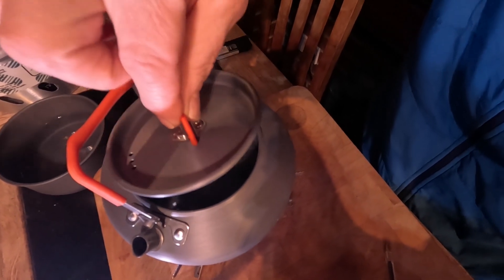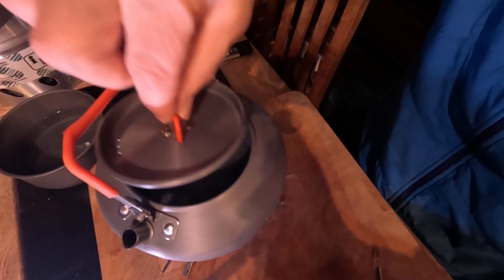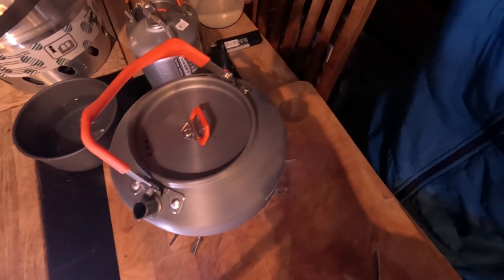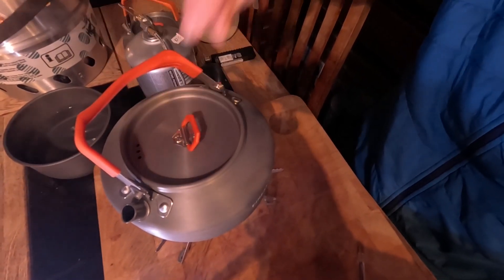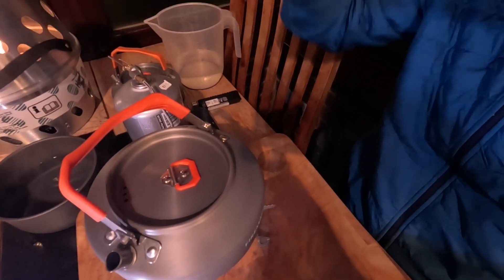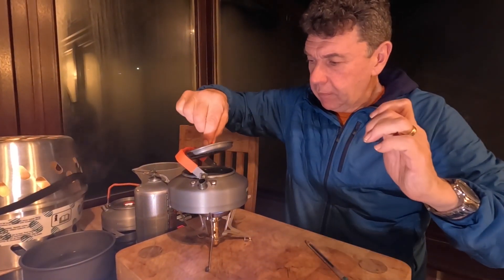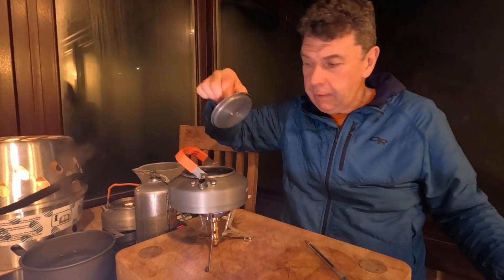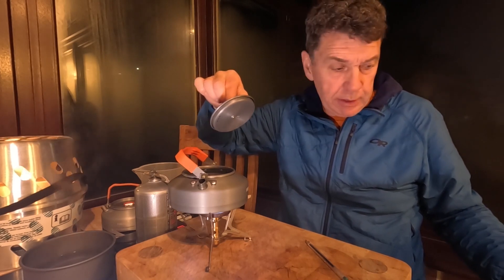It's coming up to the same time as the Soto now and it's very close — steam coming out the spout there, a few seconds longer so far. Calling that to a rolling boil at 2 minutes 20.